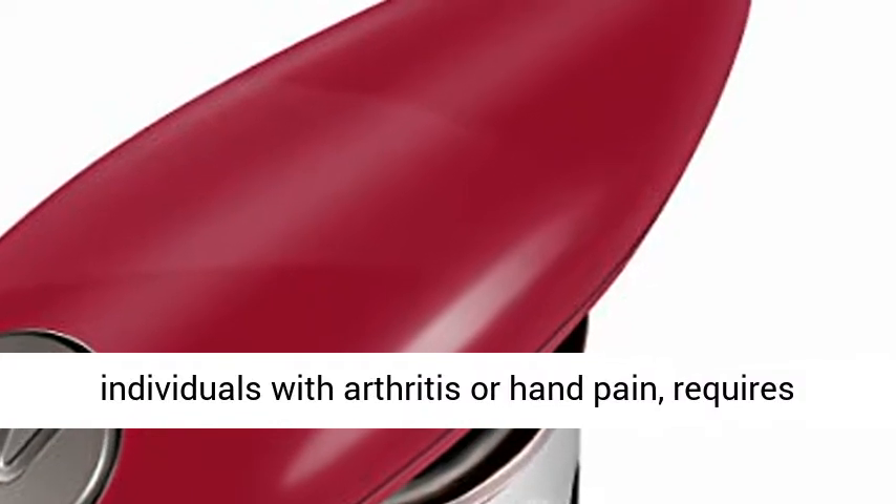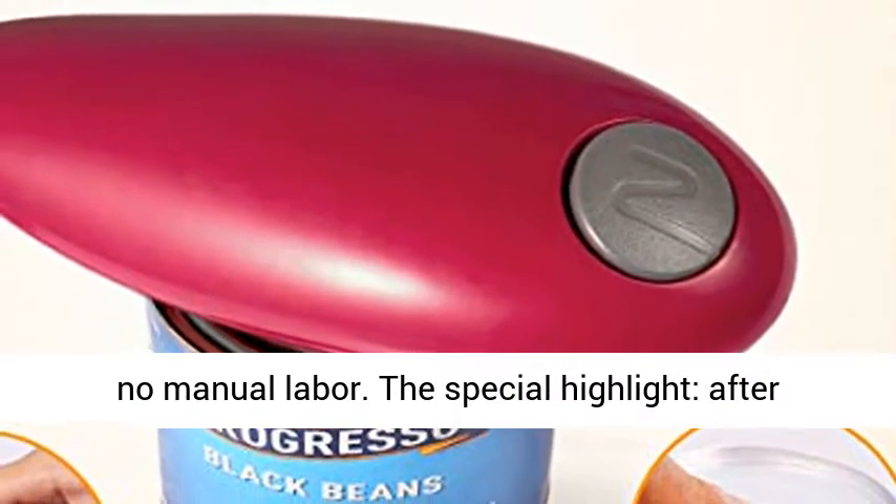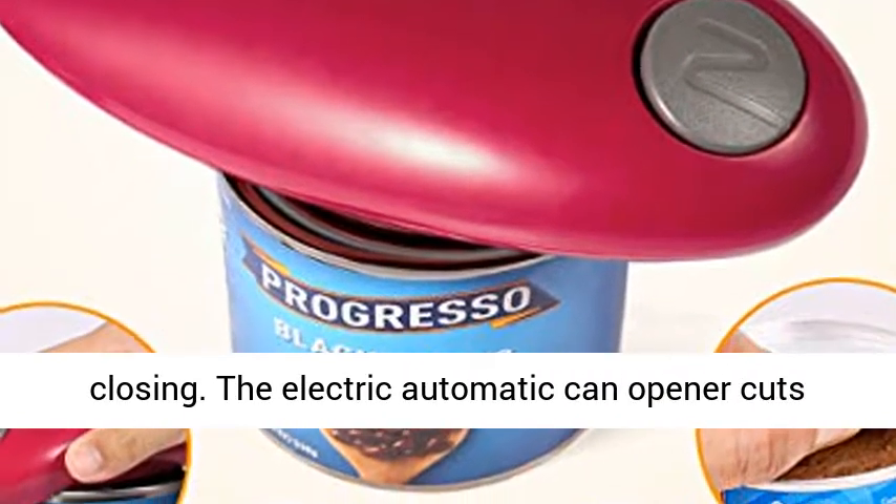Automatic can opener for individuals with arthritis or hand pain, requires no manual labor. The special highlight: after opening, the tin lid can be used directly for closing.